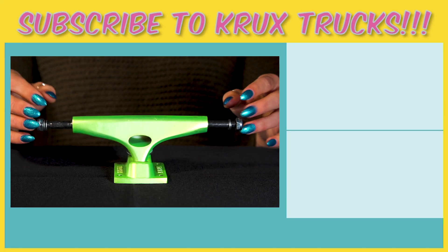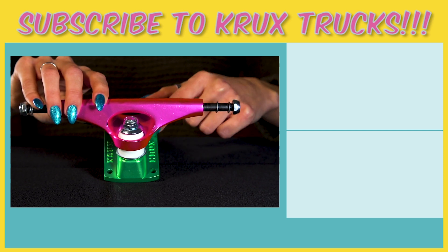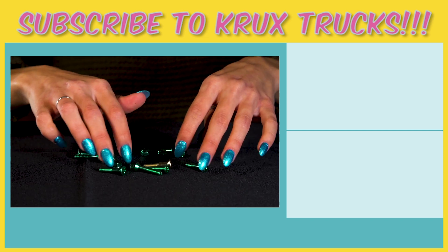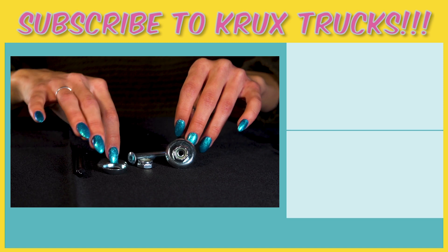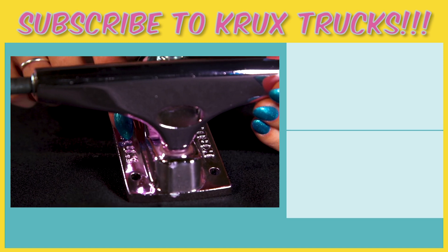Thank you guys. Thank you so much for listening. Don't forget to subscribe and like and comment below. Tell us which truck was your favorite.